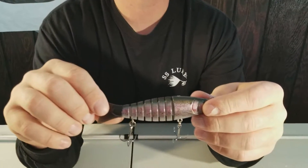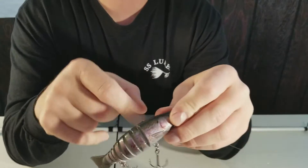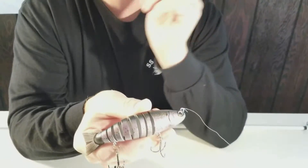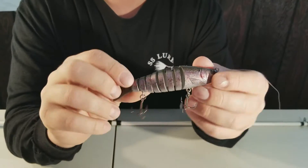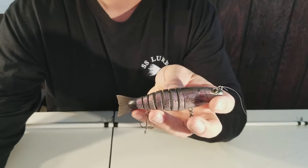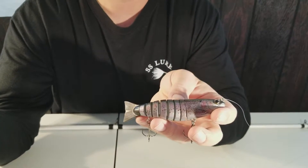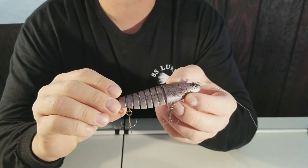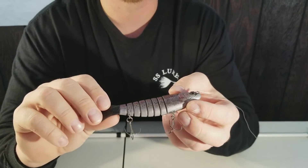Anyways, it's a BWA swimbait called the S-Trout 5.5. It basically looks like a rainbow trout — it's a jointed swimbait, it's a hard bait, five and a half inches long, and it weighs one ounce. They use something called Capture Life Clone Technology, and I don't know exactly what that is, but that's apparently how they get the pattern for the paint job on the swimbait.